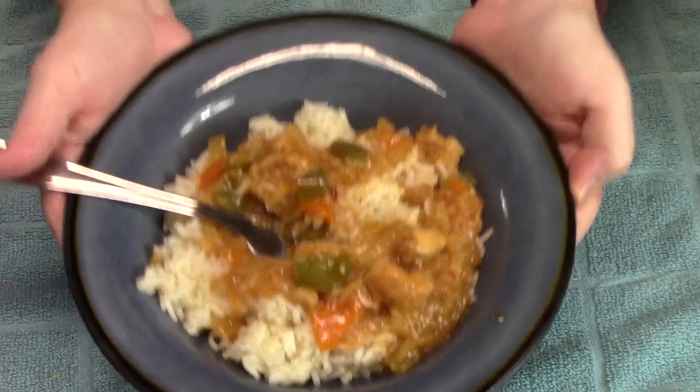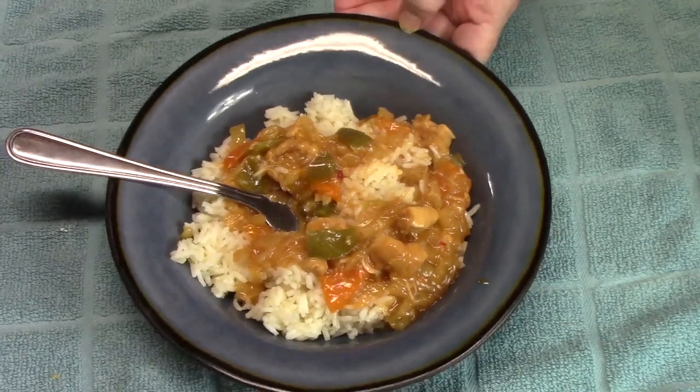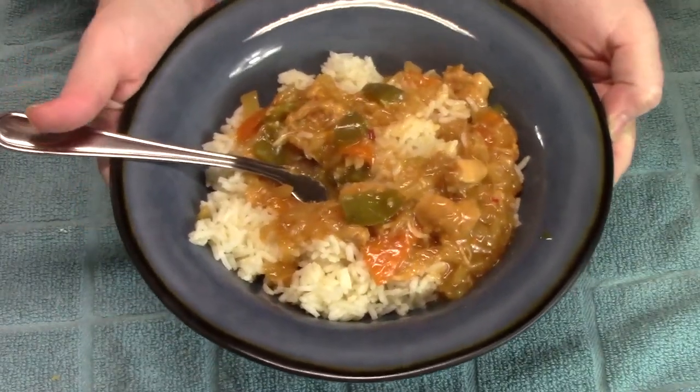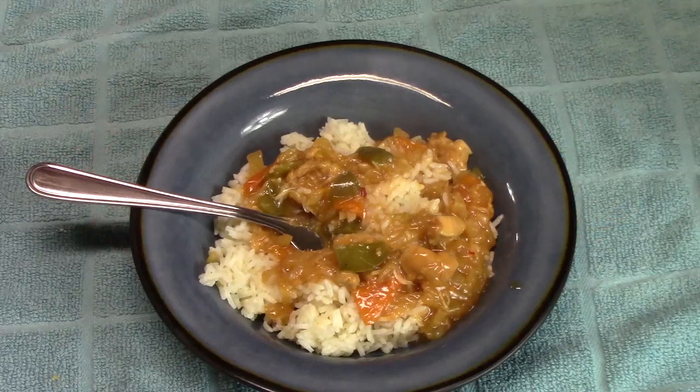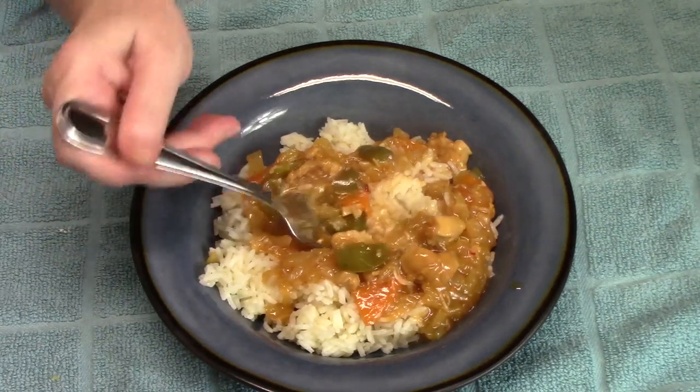Are you going to make this one in your Instant Pot? Be sure to check my description box down below — I have a whole playlist of Instant Pot recipes for you that are so simple to make. Go check them out and tell me what your favorite is. Give me a thumbs up, comment down below. If you're new to my channel don't forget to hit that subscribe button and the bell notification so you'll always know when videos like this are posted. I will see you on my next episode.